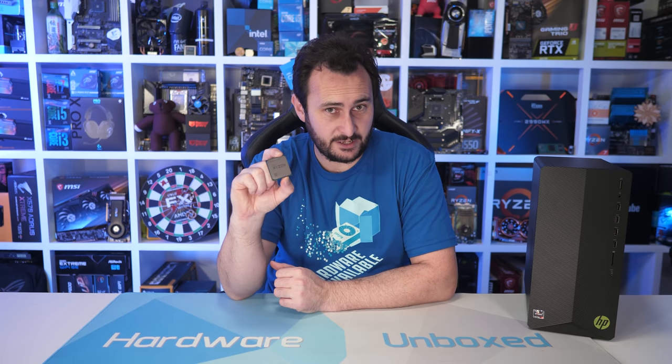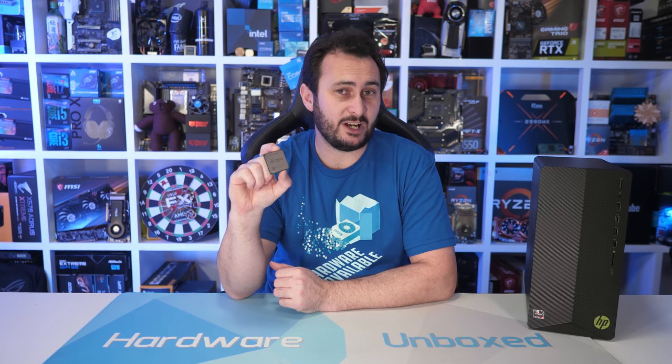Last month AMD announced that the 5700G along with the 5600G would be coming to the retail market in August, so next month. Ever since these new APUs were announced, I have been trying to get my hands on one. But being that I am from Australia, it has not been easy — I still don't think there is a single 5700G system for sale in Australia. However, about five to six weeks ago I managed to find an HP Pavilion desktop PC from an online seller who would ship to Australia, so I snapped one up as I was very interested to see what this thing could do.